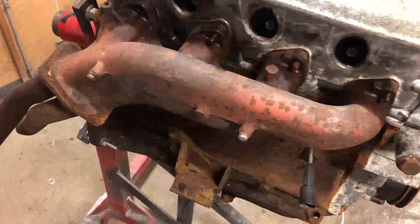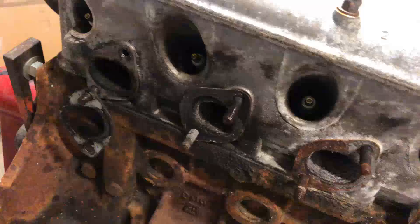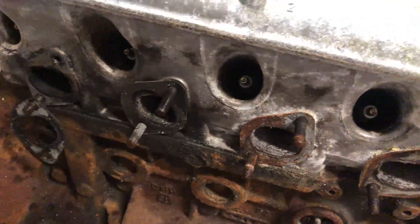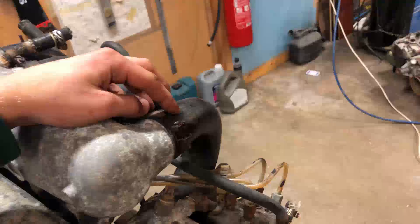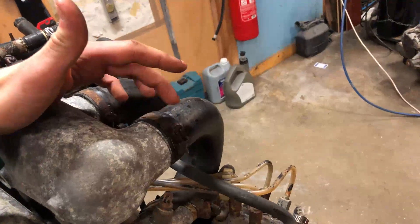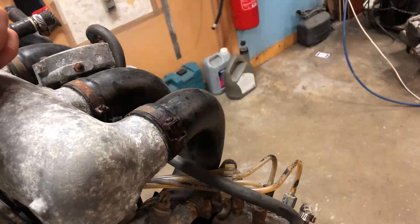Here we go — first look inside the engine, we'll see how it looks. It seems to be looking quite okay, some soot caught up in there but that's normal. Now we will go ahead and take these off. I have been spraying these with WD-40, so apply some heat now and we'll try to get them off.